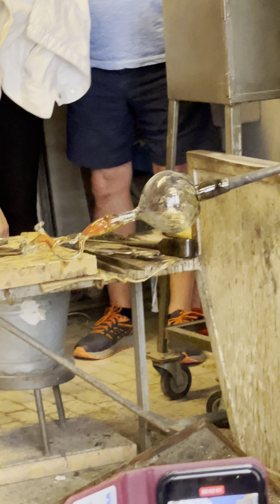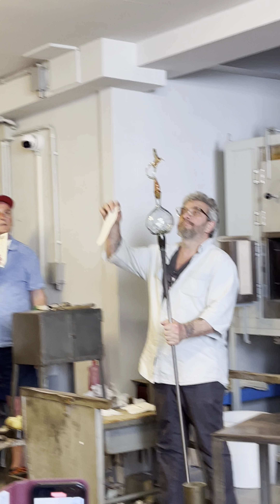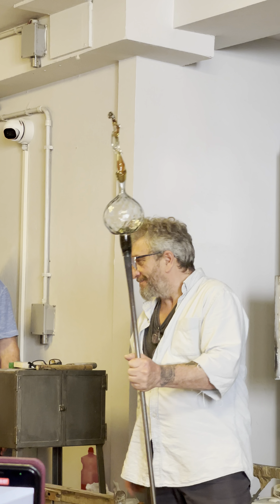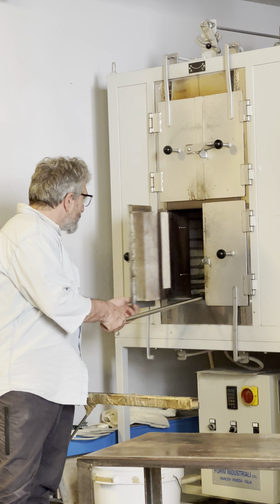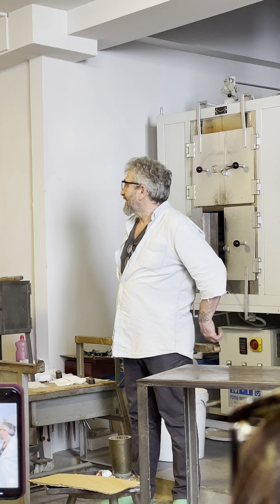The piece, of course, is still very, very hot. You can see the color. Now he shows you with a little piece of paper — you recognize that it's very, very hot. That's the reason why now we need to cool the piece in the oven — a cooling oven. We need to cool it down for more than 24 hours, and then we need to temper the glass, so tomorrow it's ready to be used. Otherwise, if you leave it outside, it cracks in a few minutes — the temperature is too high.